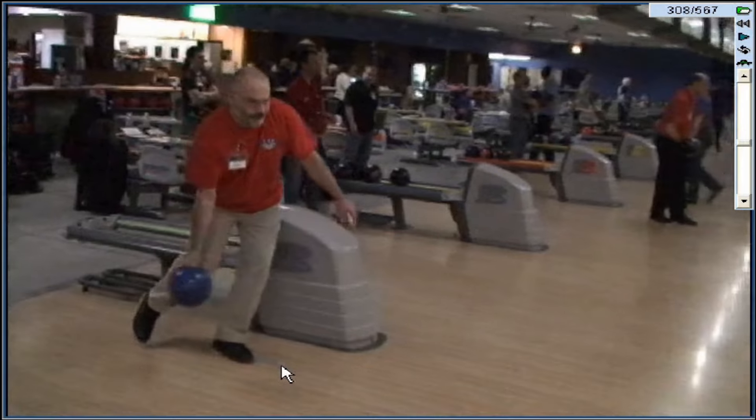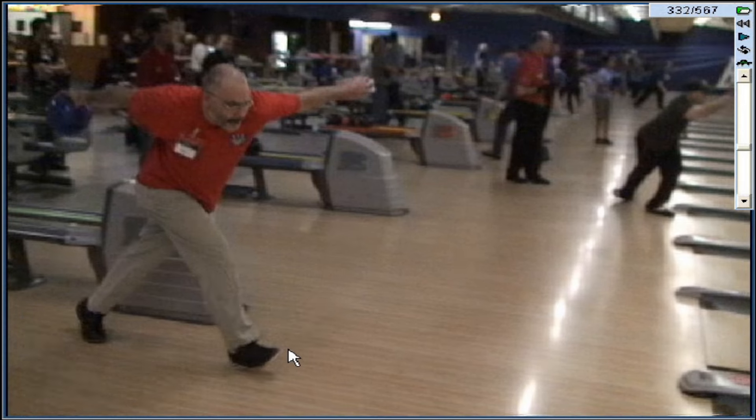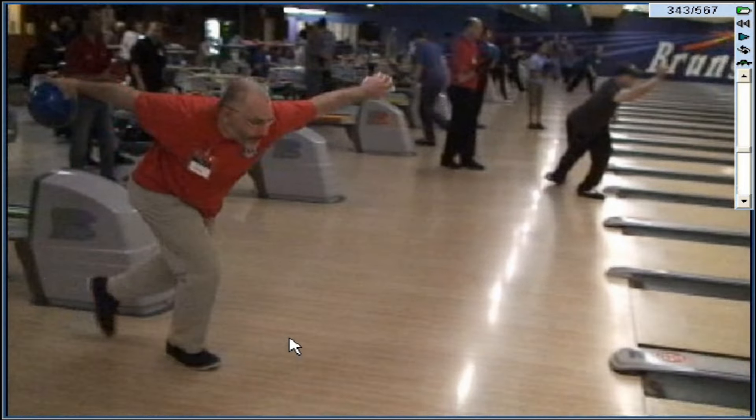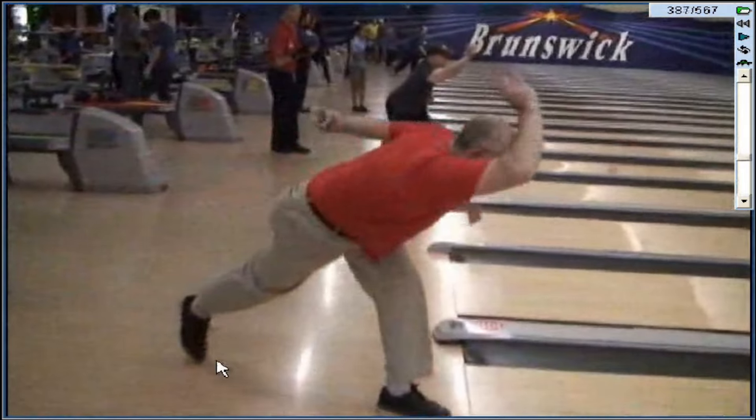Okay, there's your first step - that is a gigantic first step. From there to the final line you're going to get there, but boy, you are really pushing it and sliding.